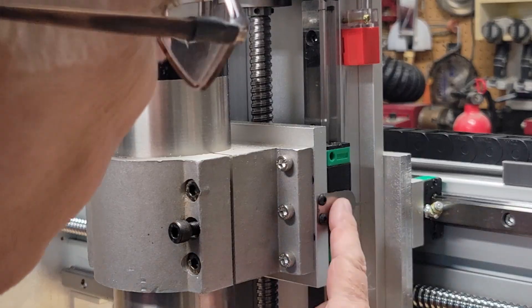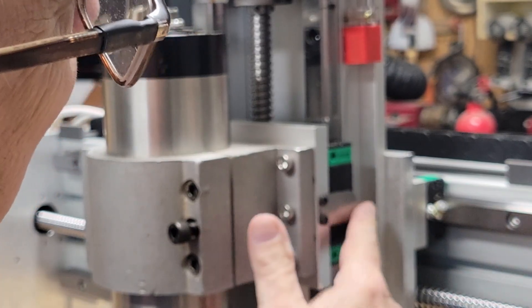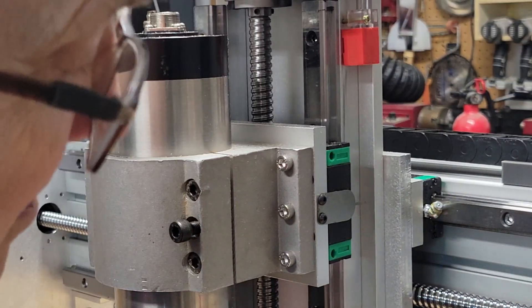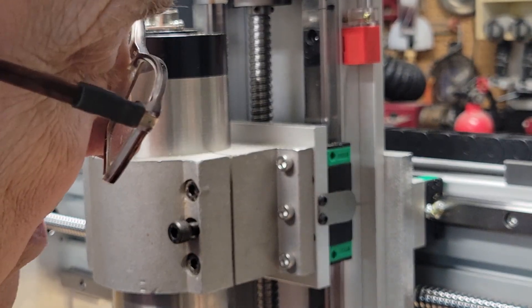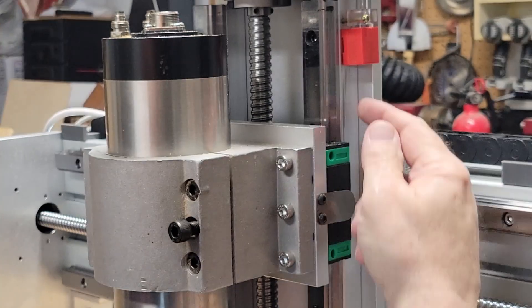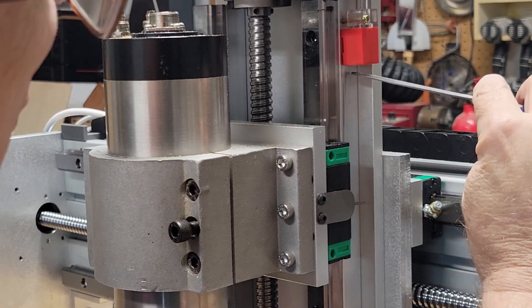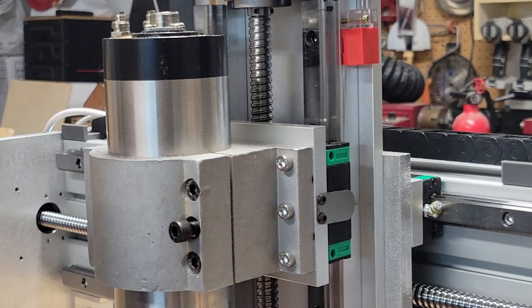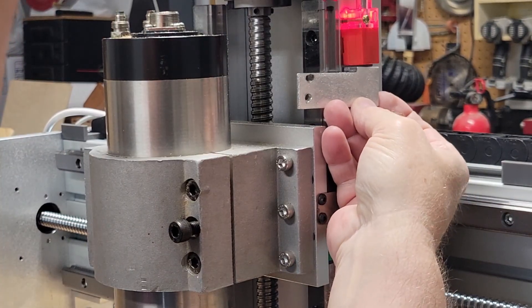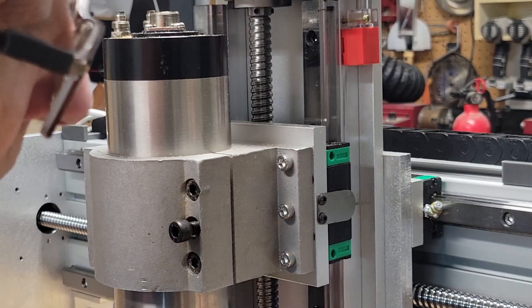I wanted to show you this z-axis assembly I bought online. It came with this little metal pointer thing, which I assume was planned to work with the proximity sensors that were also included. But I've found that even bending it around, this little finger is not near big enough to trigger anything — you need something with a bit more mass. So I've made my own little angle bracket that's going to go right here and trigger that sensor much better.